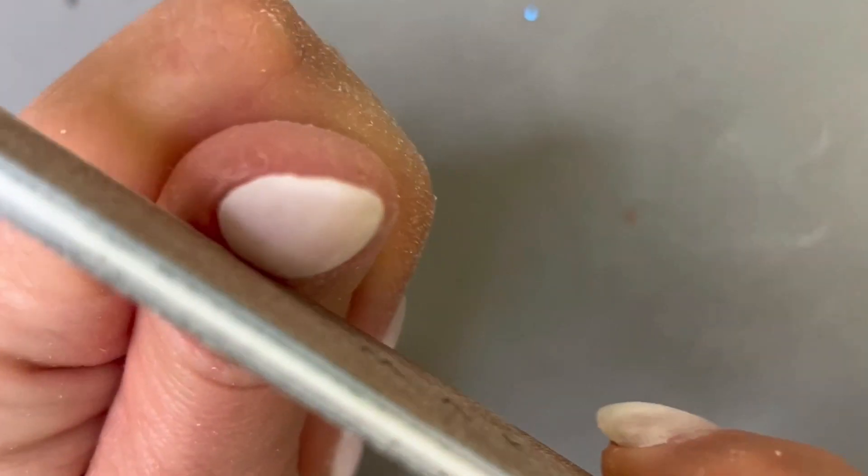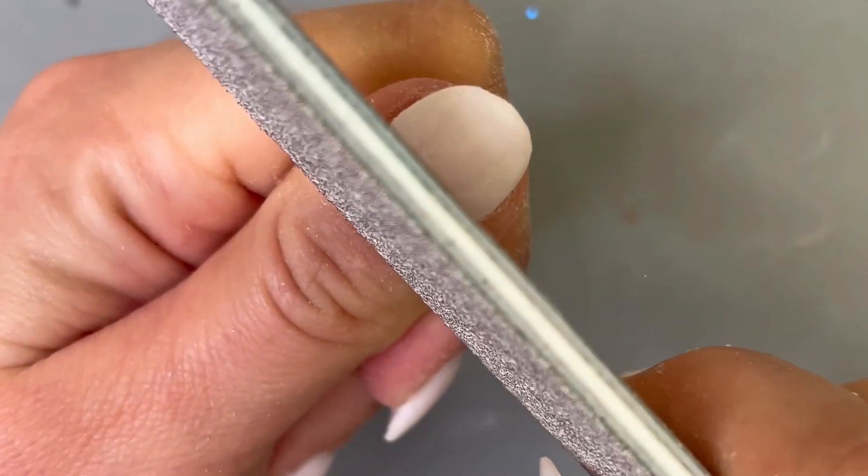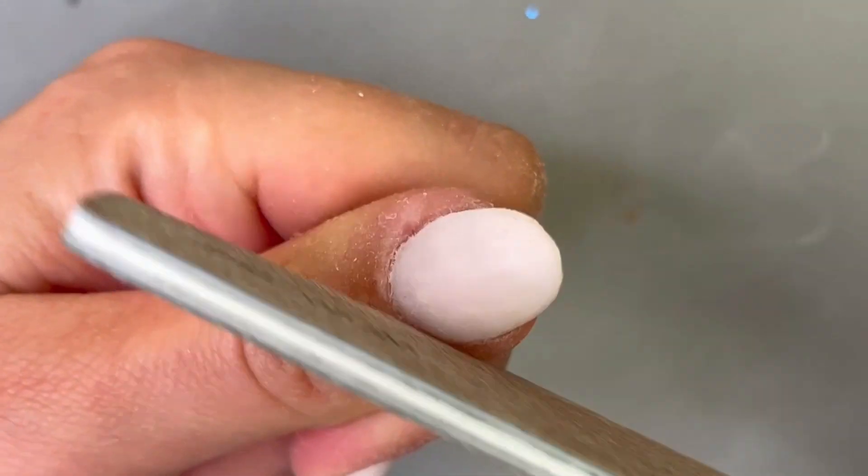To start, go around the cuticle line and start blending the dip into your natural nail. This part is super important to ensure you don't have any rough edges that can snag on your hair.